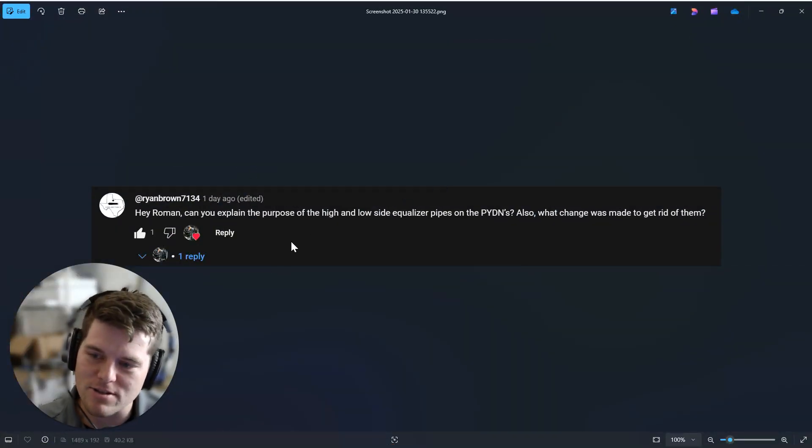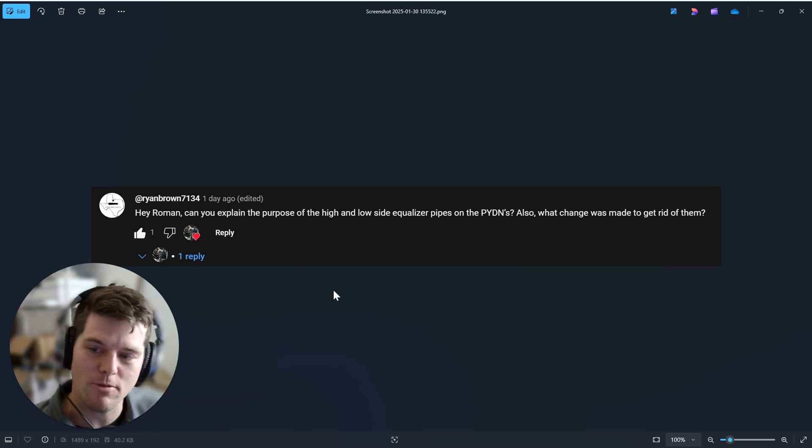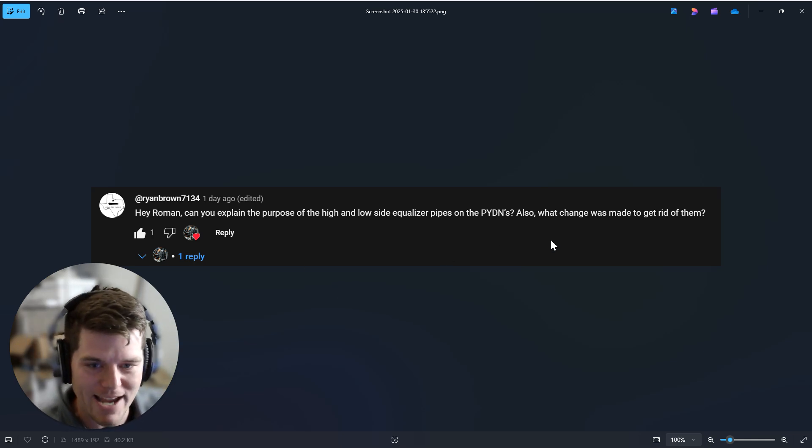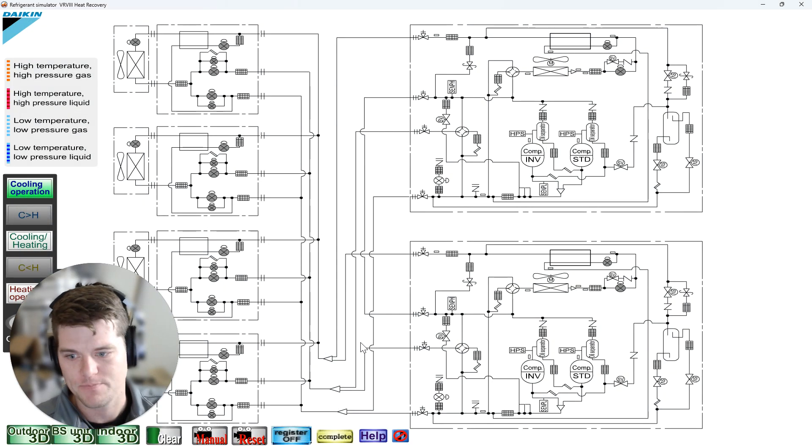Ryan Brown 7134 wants to know: 'Hey Roman, can you explain the purpose of high and low side equalizer pipes on the PYDN series, and also why we got rid of them?' And of course I can.